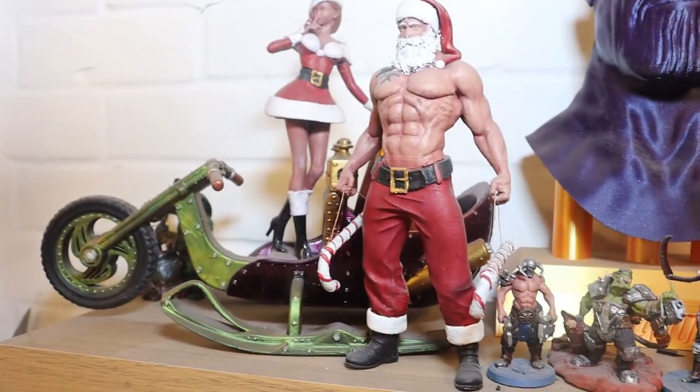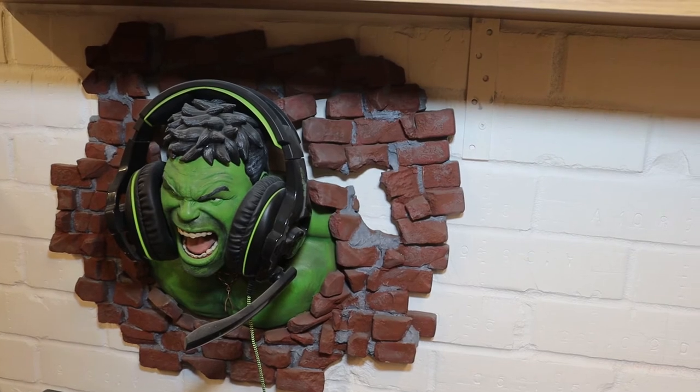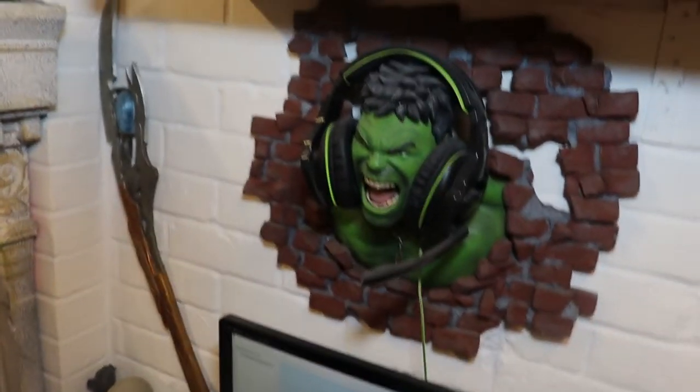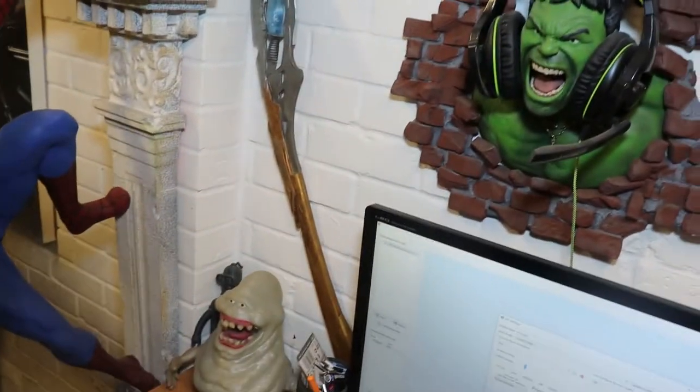Last year's Christmas ornament. Then we'll come down to Hulk, which is my headphone holder. We've got the Iron Man lamp, which is not plugged in so I won't turn that on. Loki's Scepter — that was for a Halloween party we had a couple of years ago.